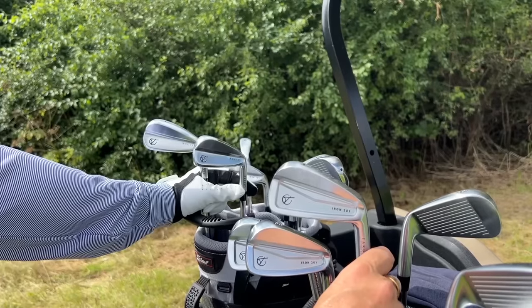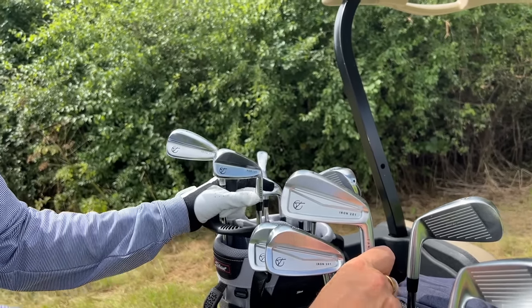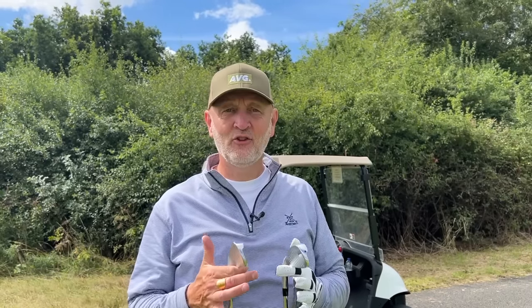What you're looking at is two very different irons, both from the same brand but very different in the way they're put together. One is a hollow bodied iron, the other is a fully forged iron. I'm going to start off this review by looking at the toughest end of the bag — these are two four irons.